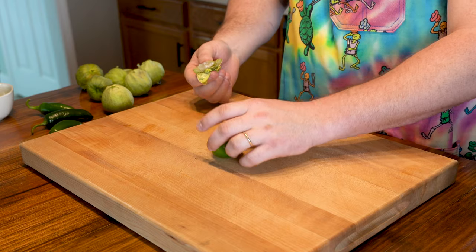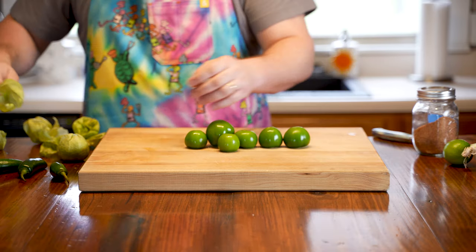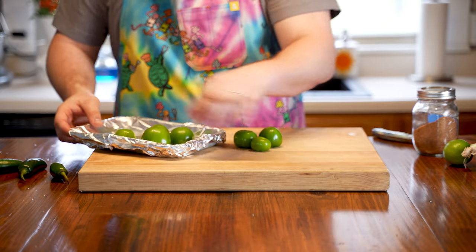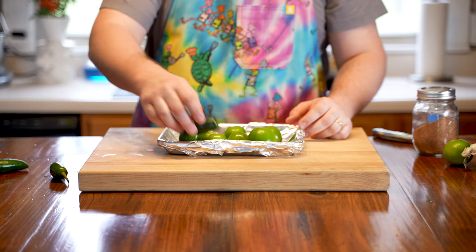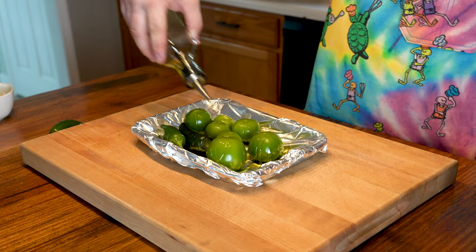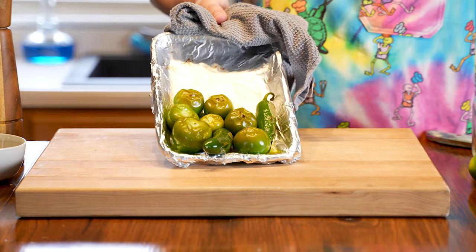Now it's time to work on the salsa. We're going with a salsa verde, which is a green salsa made using tomatillos. If you don't know what a tomatillo is, it's basically a little green tomato wrapped in a vegetable blanket — very cute and very flavorful. We're gonna place them on a sheet tray with a few jalapeños to roast. I'd typically roast them over charcoal, but I don't have the time, so I'll just turn the broiler on. Drizzle them with olive oil, stick them under the broiler, and keep a close eye on them. Once you see a little char, turn them over to get each side charred up.